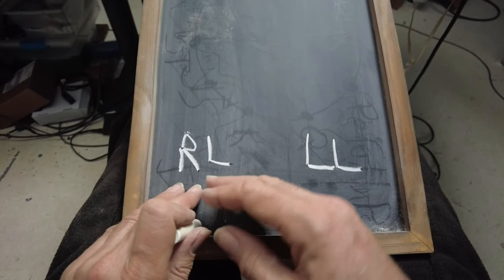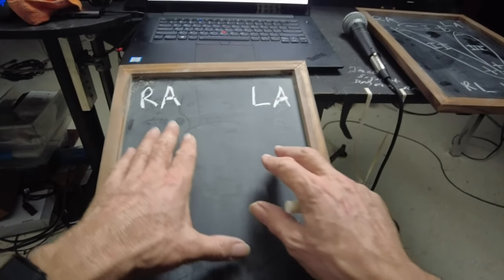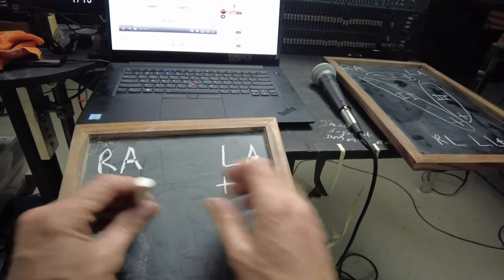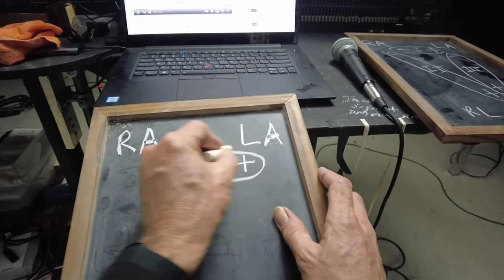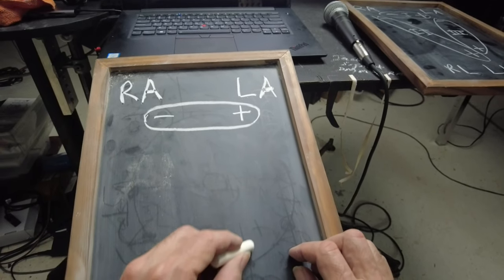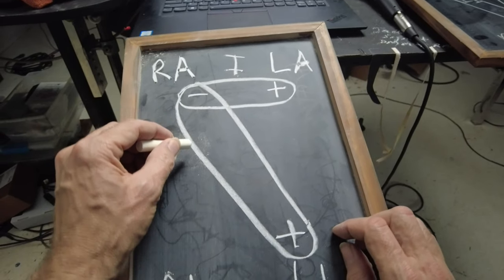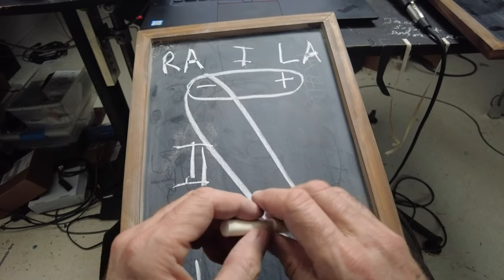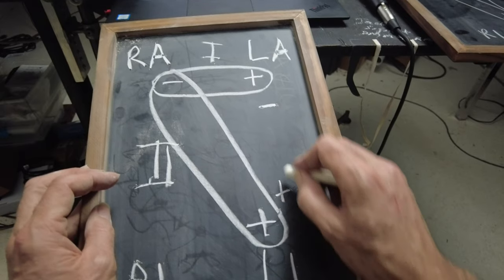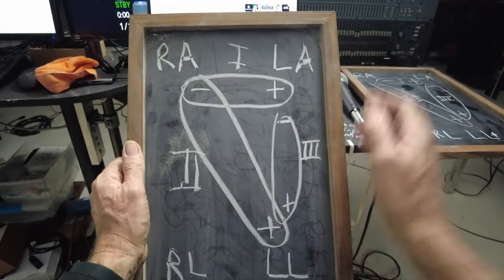The right leg is used just as a grounding reference to reduce noise in the signal — maybe even driven right leg. On the left side you've got your positive and on the right side your negative — this is called Lead I. Then the negative stays on the right arm and the positive goes down to the left leg — this is Lead II. Then if you leave the positive on the left leg and move the negative over to the left arm, that's Lead III. So we have these three leads and can see the waveforms from all three.